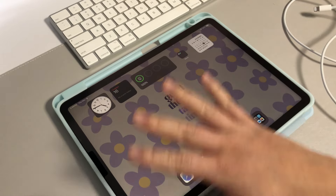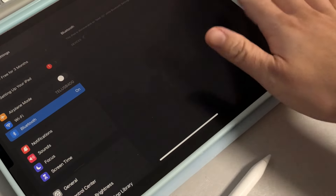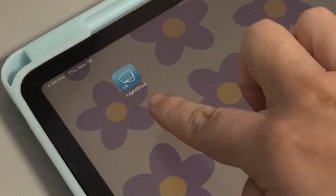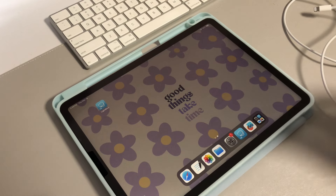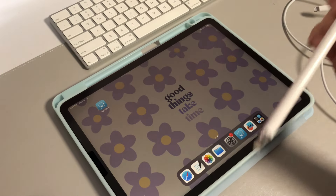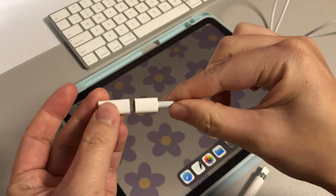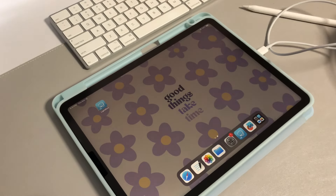Right now the Apple Pencil is not connected — if you go into Bluetooth, there's no device listed. Here's how we're going to connect it: first, download an app called LightBlue. I suggest charging the Apple Pencil first, because if it's completely dead it won't connect. Then take the cord, plug it into your iPad, and use the adapter to connect it to the Apple Pencil. Now it's all connected.